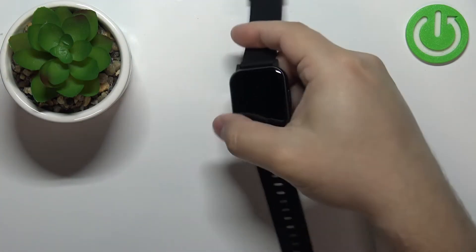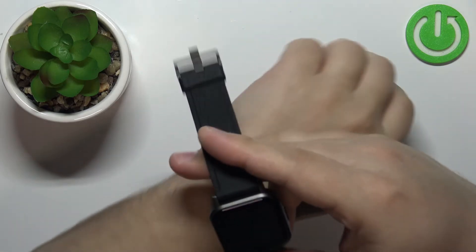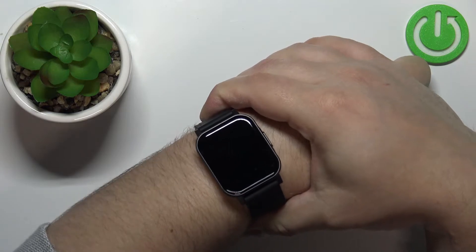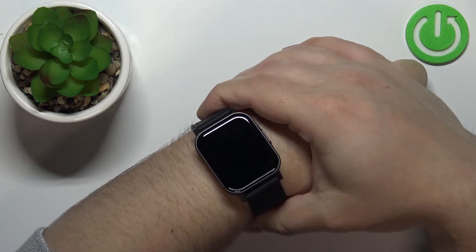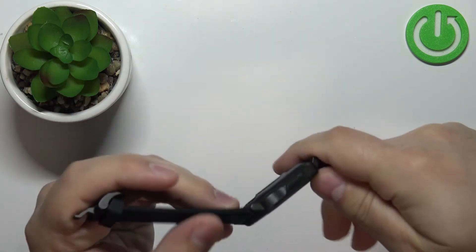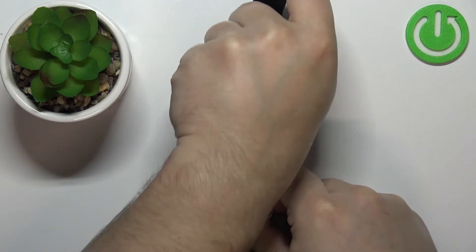If you want to get the most accurate results of your measurements, make sure to put your watch on your wrist, secure it tightly so it doesn't move around. And while you're measuring your heart rate, try not to move too much. I'm just gonna put my finger on the sensor right here, but because of that my results might be not too accurate.